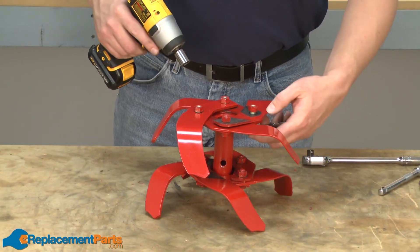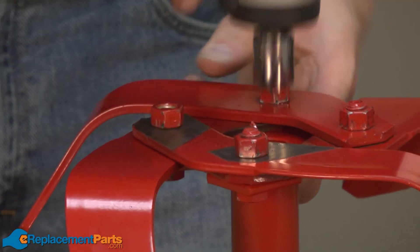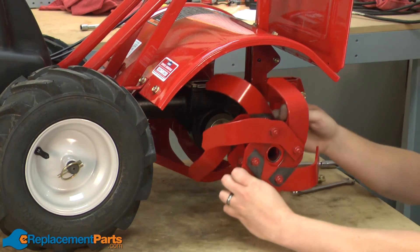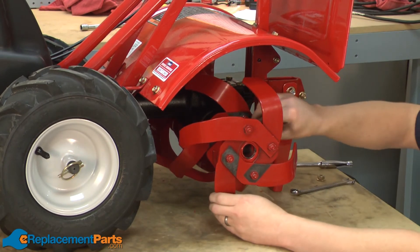Again, I'll tighten up the hardware. I'll finish up by placing our tine and tine holder assembly back onto the tiller and securing it with the shear bolt.